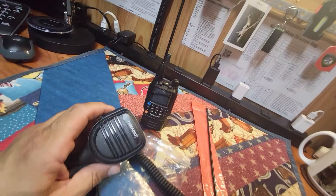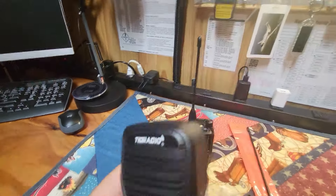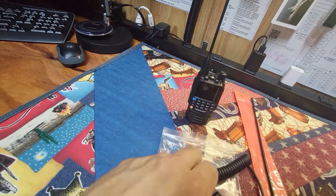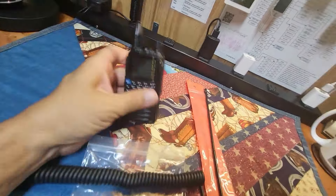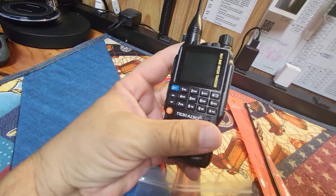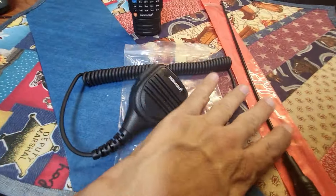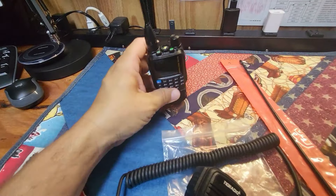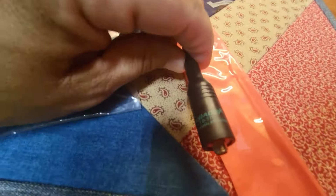Tid Radio sent us their TD-HM-060 lapel mic speaker mic. This has the K-type connector on the end that will fit nicely into the H3. These were free — I paid for the H3, bought three of them actually. This they sent is the Tid Radio TD-771.